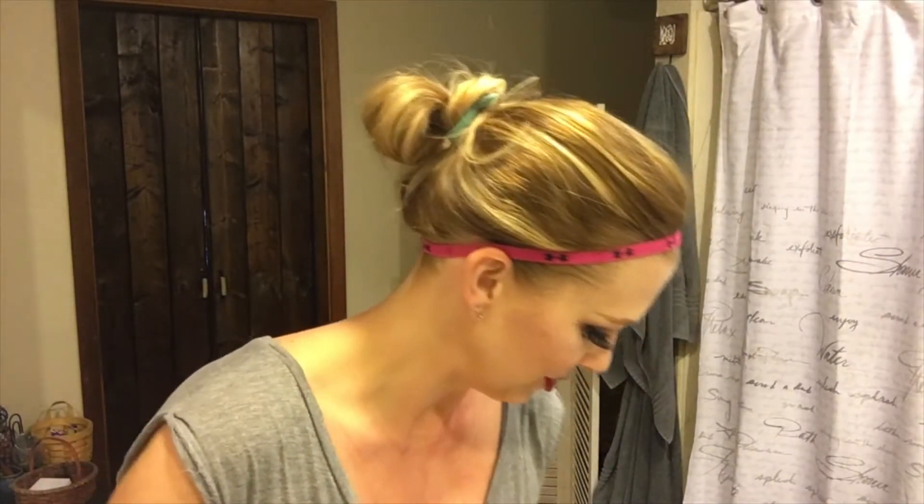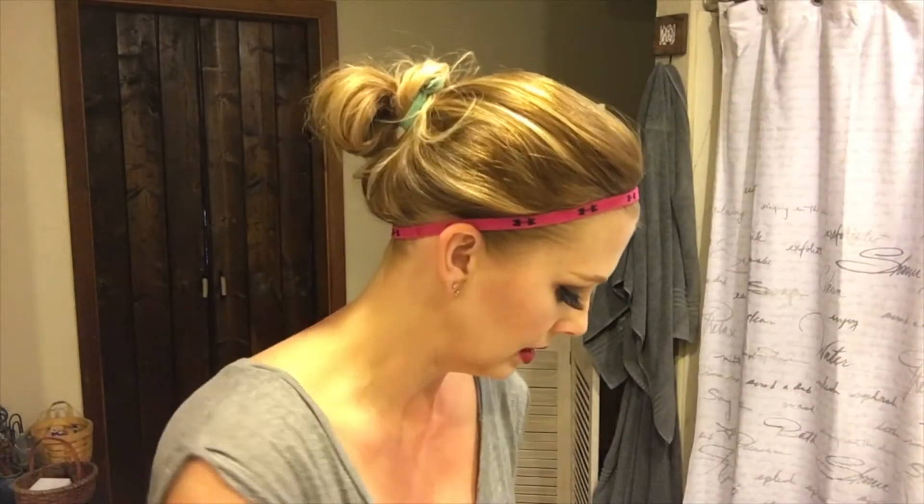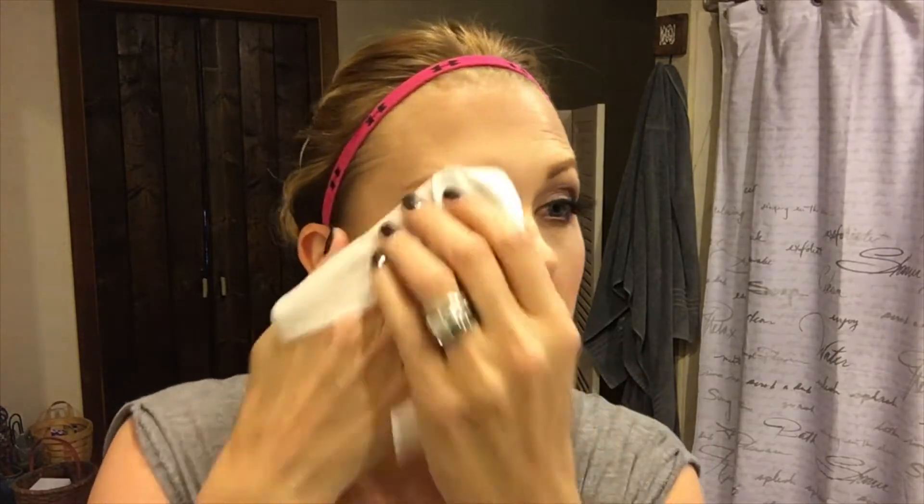The first thing I use are these makeup wipes — just a Walmart brand makeup remover towelette. When I'm wearing eyelashes, I hold the wipe right on the strip of eyelashes to loosen the glue a little bit, because mine stick really well. I just gently go along the lash line until they loosen enough to pull off. Then I peel the glue off the lashes so I can reuse them.